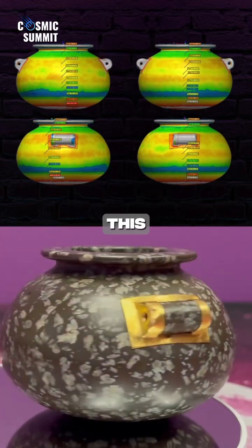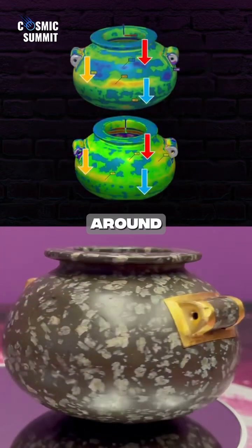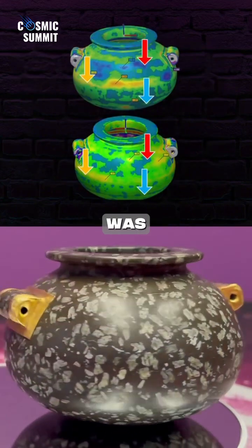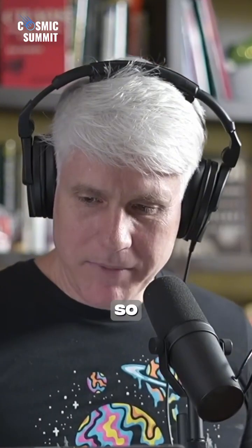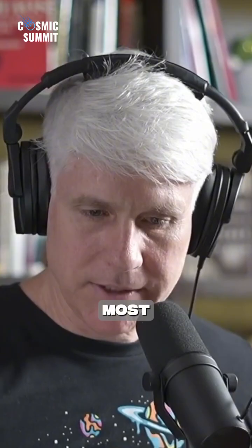And then you've got this blue line right there that goes all the way around it. That also indicates this thing was turned on a lathe. There is really good evidence for lathe use on most of these things.